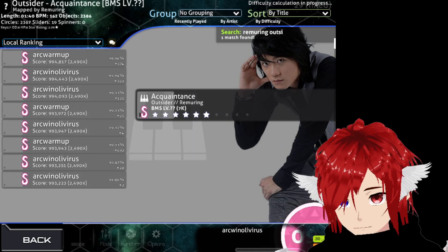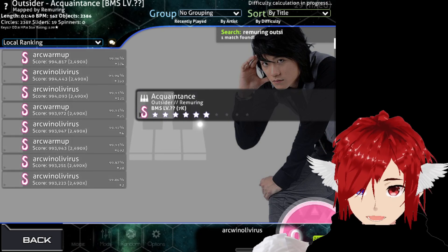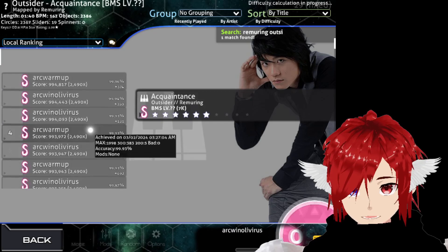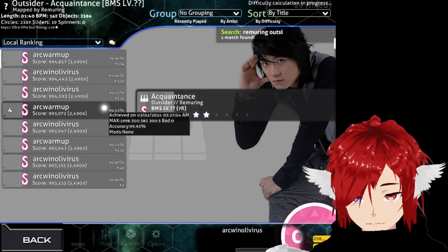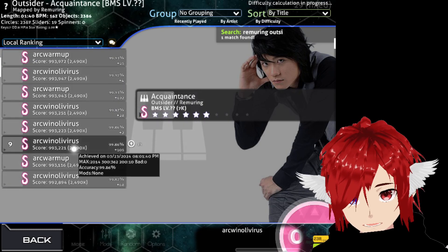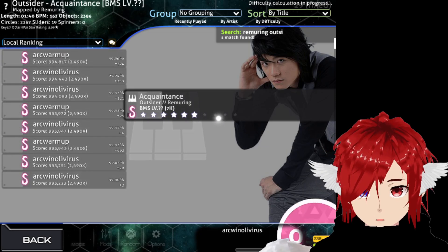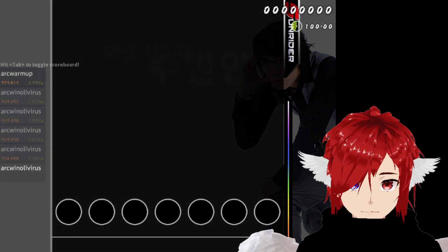Hey guys, here's a new video for a warm-up map called 'Outsider Acclaimed.' This is a rhythm map I use for warm-up. I have a lot of play records here — I've done this many times. One hour ago I tried the 9-entry, which means I'm kind of warm for a 162 question. This is something I need to reach to consider myself warmed up. Let's see if I still have the warm-up — let's do it.